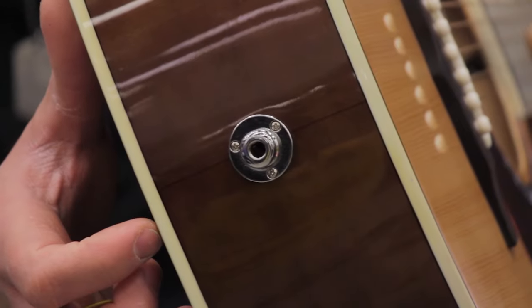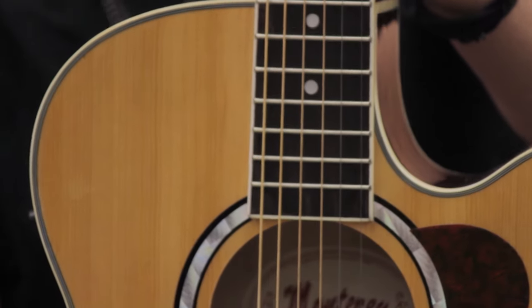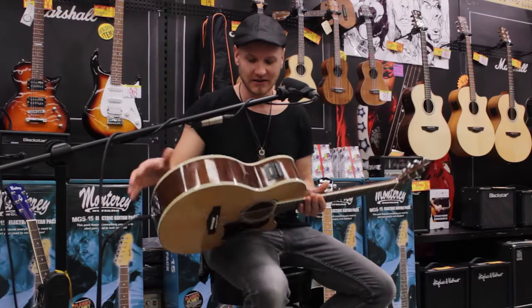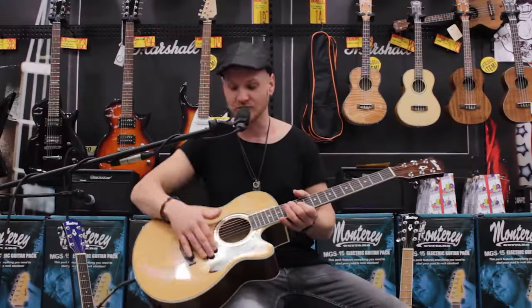It's got an Agathis top, back and sides, a rosewood fingerboard, an onboard preamp with EQ, even a tuner onboard and easy battery access, and it's got a great finish with this cool scratch plate.